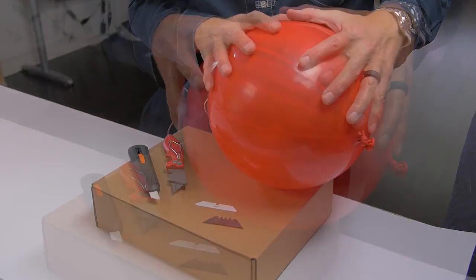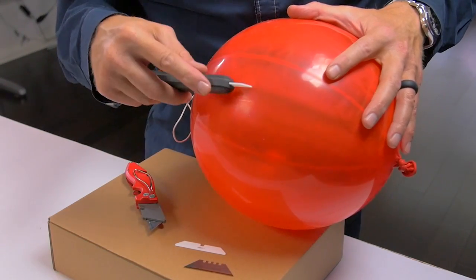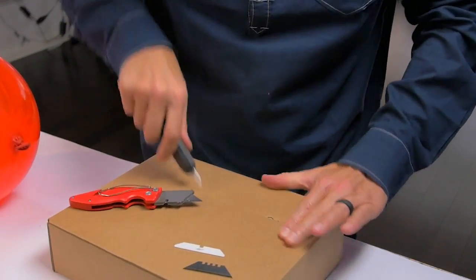One of the best ways I've found is using this balloon. If you take the sliced ceramic blade and run it against the balloon, you can see how it doesn't cut. Yet that same blade will cut right through the cardboard very easily.